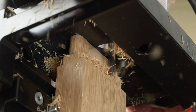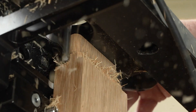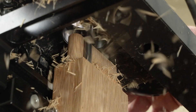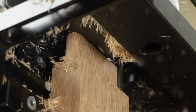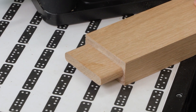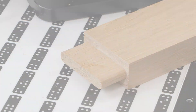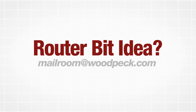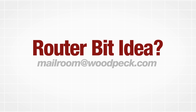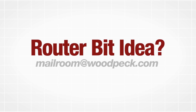UltraShear 8mm Variable Helix joinery bits — the right choice for mortise and tenon work with your Shaper Origin, or anywhere you demand a smooth, chatter-free cut from a router that can't accept half-inch bits. Order your 8mm Variable Helix joinery bits today. Have an idea for a router bit you'd like to see in the UltraShear lineup? Let us know at mailroom@woodpeck.com.